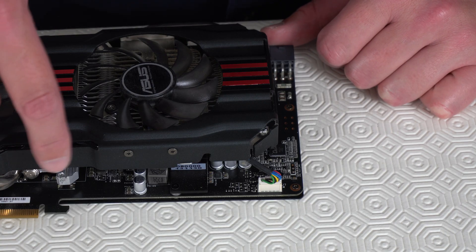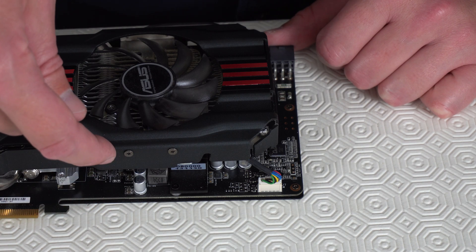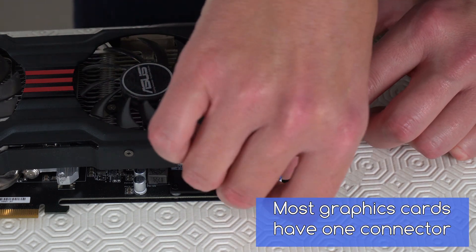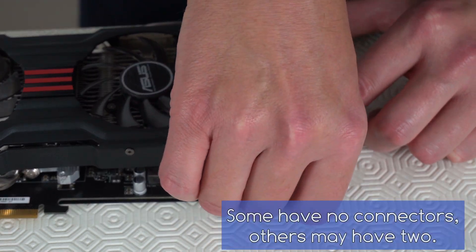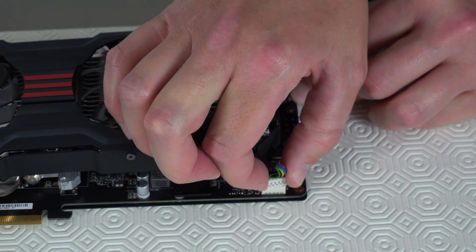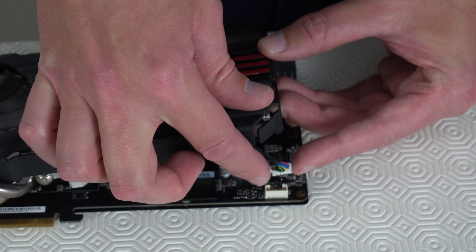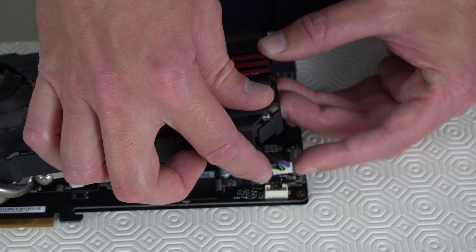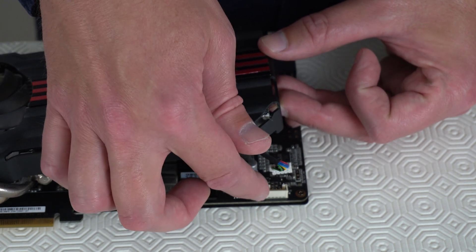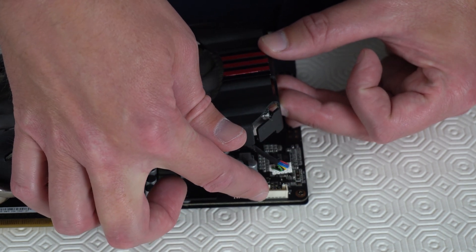Make sure there are no more screws holding both halves together and also pull out any connectors. This wire here is normally stiff enough to keep this connector the right way round, so it'll be easier when you're reassembling the graphics card to know which way round this connector should go into the port.